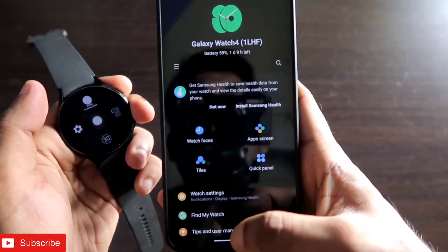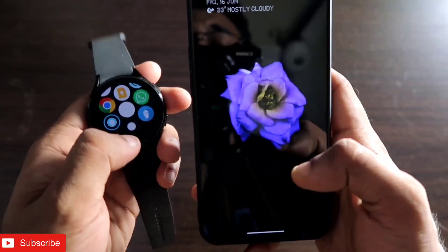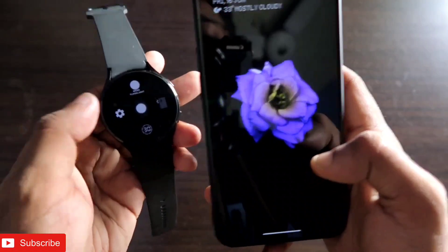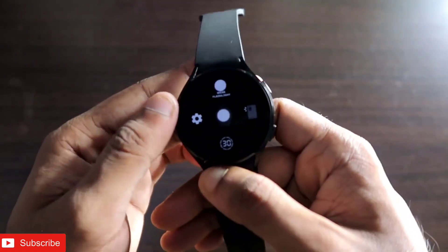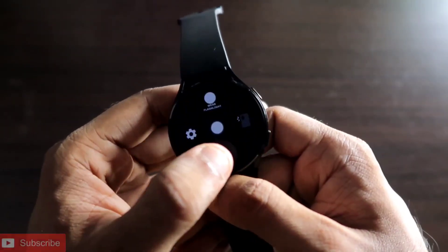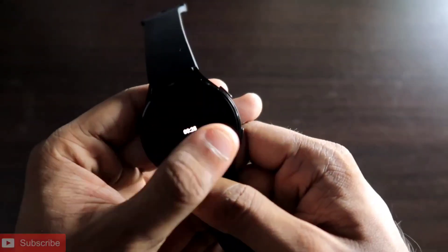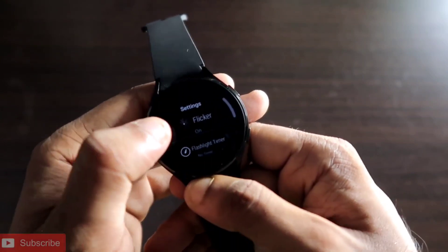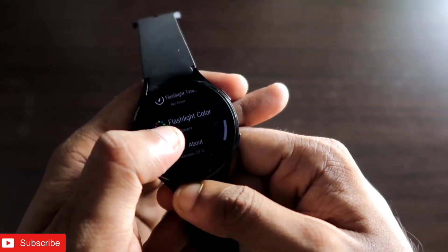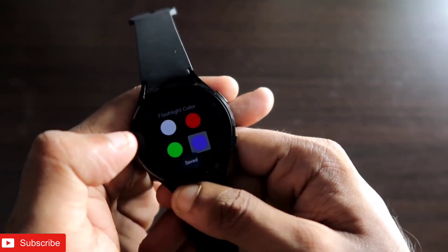After you've connected both, open the flashlight app from the watch menu. You'll see a lot of options available. The first option is the flashlight, which you can turn on anytime — it turns on for 30 seconds. There are also configurable options: you can turn on the flicker, set a flashlight timer for how long it stays on, and choose the flashlight color.